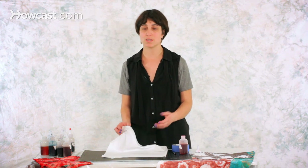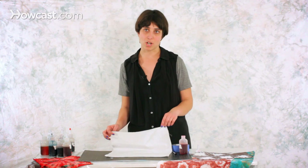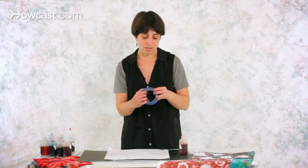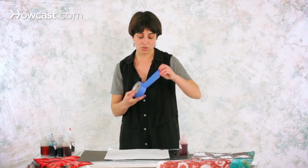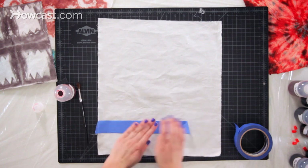So you want to pre-activate your fabric by soaking it in the soda ash dye activator solution and then let it dry. My fabric has been activated already and what I'm going to do is apply masking tape and create the patterns that I want with it.